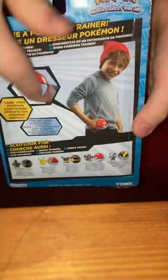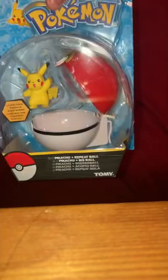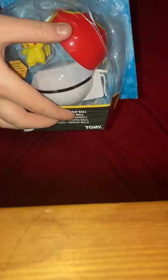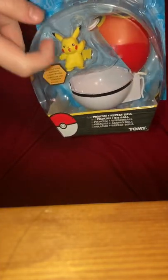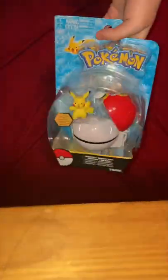We're gonna unbox this cool, quirky toy — it's got such a cool design on the back. It has these functions: right here there's this ball, and whenever you take it out, this will be Pikachu. You can put Pikachu in there or just close the ball. There's also this little grab thing right here, so we'll have to cut it. It's pretty cool.